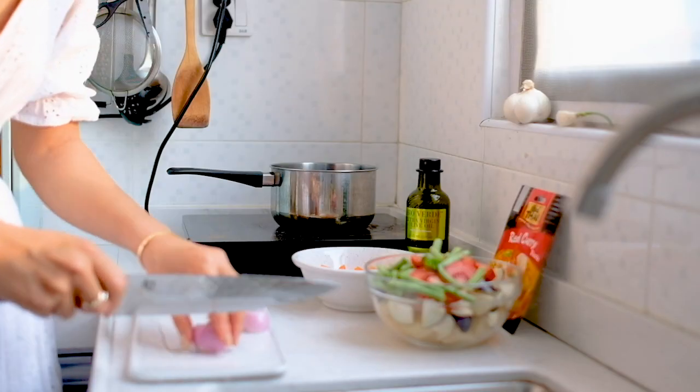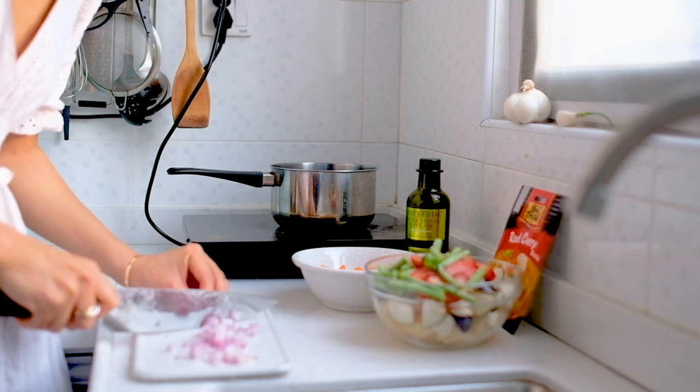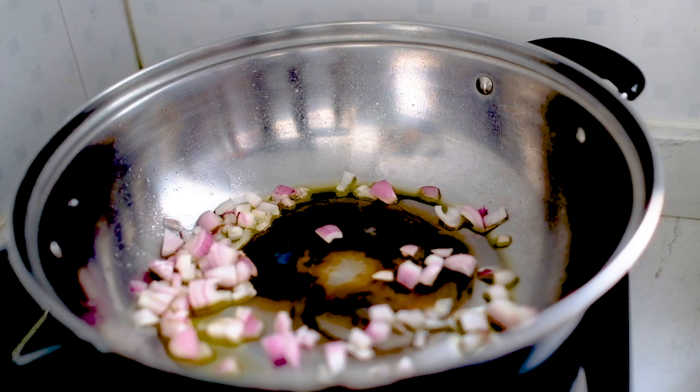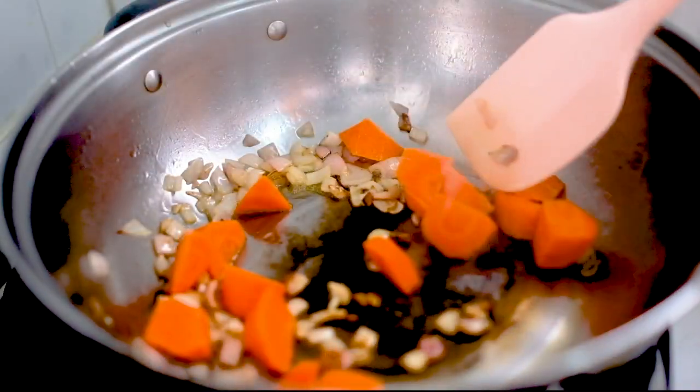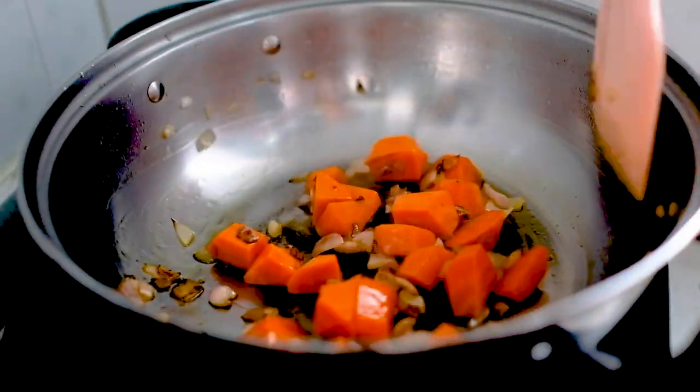We're going to chop up some shallots into little cubes. Fry them until slightly brown, then toss in the carrots and sauté them for a few minutes so they get caramelized.